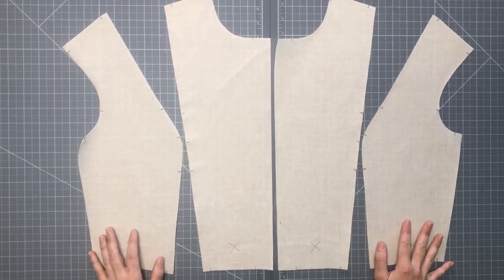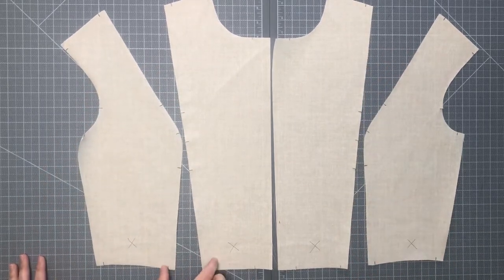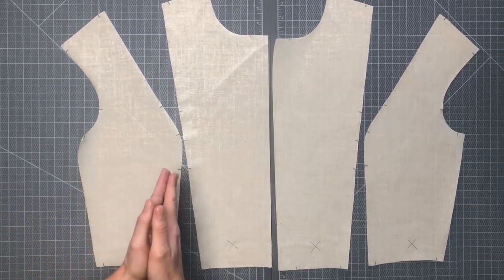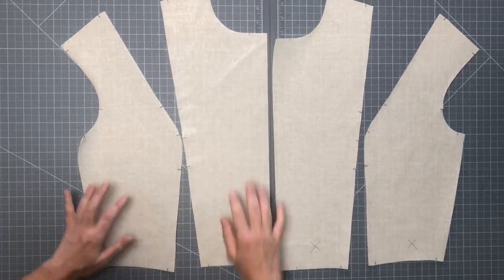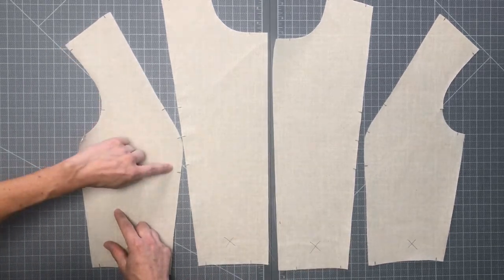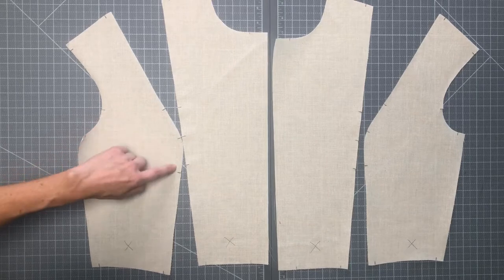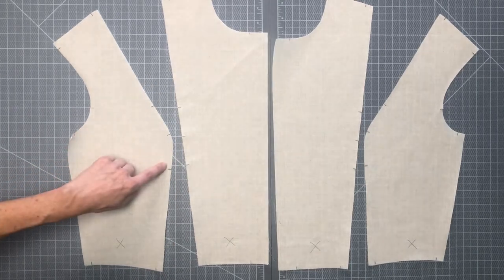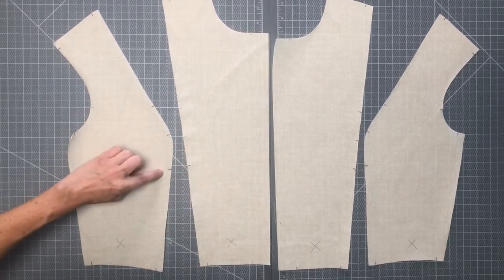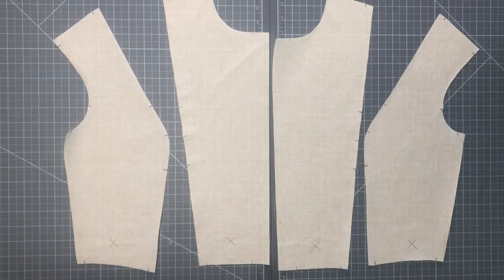The first seams we're going to sew will be the princess lines on the front of the bodice — attaching a center front to a side front on both sides. But there's something we have to do before we just place the pieces together and sew. When we drafted our pattern, we created a little excess of fabric on our side front right across the bust. So from the upper ease control notch to the lower one, the side front panel is larger than the center front. We're going to sew a little easing stitch between those notches to ease this excess into the slightly smaller space of the center front panel.